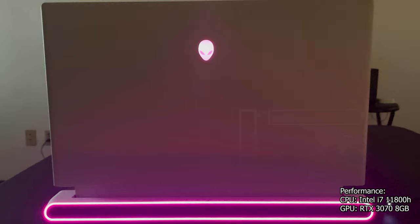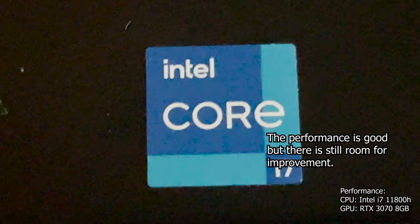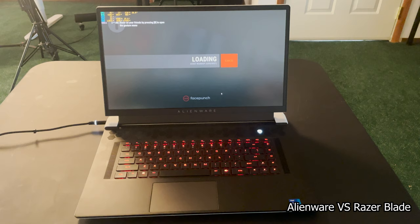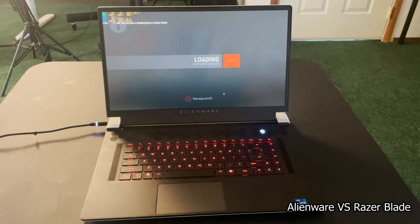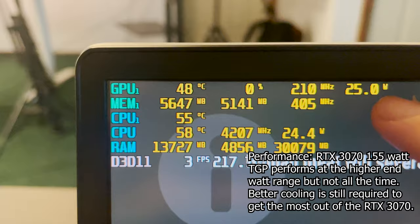In terms of performance, this is the RTX 3070 machine with the i7-11800H - a phenomenal processor. Both the CPU and GPU are powered and cooled very well, so you're getting some of the best performance in the industry. I honestly think this is a much better gaming experience than the Razer Blade - with the Razer Blade you get quiet and thin, but with the Alienware you still get thin, just a little bit louder but with better performance. I have MSI Afterburner running and this RTX 3070 is the 145-watt variant.